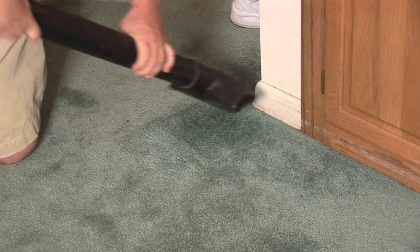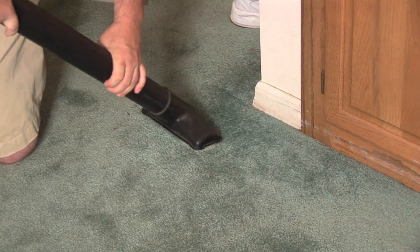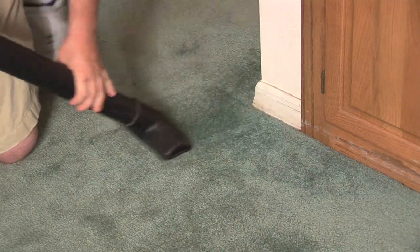Go over it again. Why do we do that? We want to make sure all the moisture is removed as much as possible, because we don't want it to attract dirt. So do that, and that should help with your home remedy to get the blood out of your carpet.